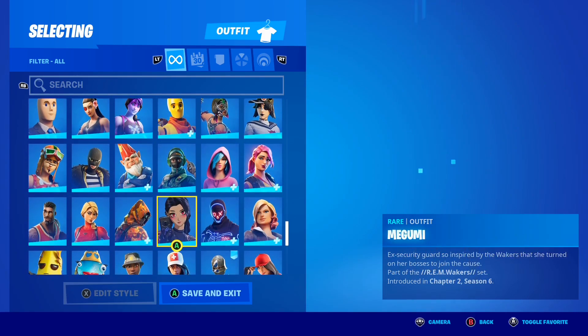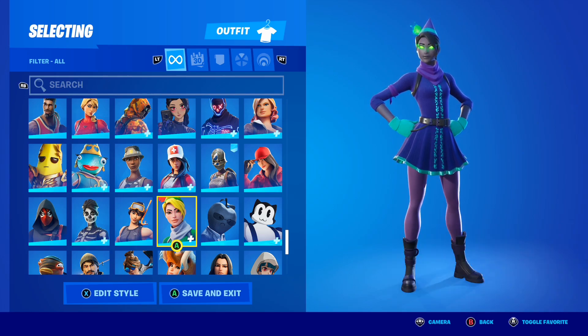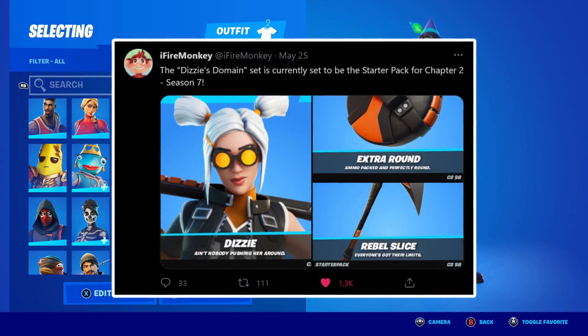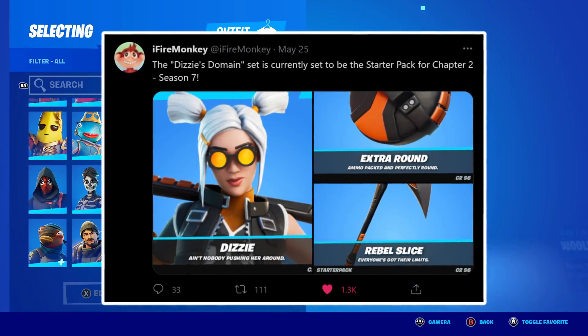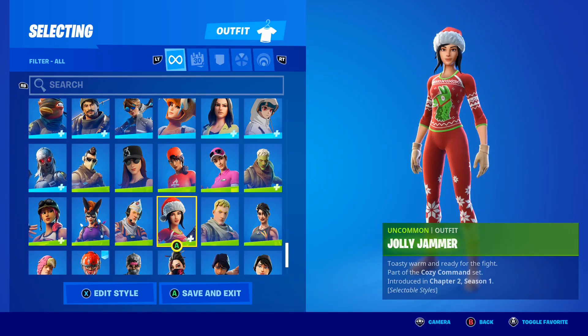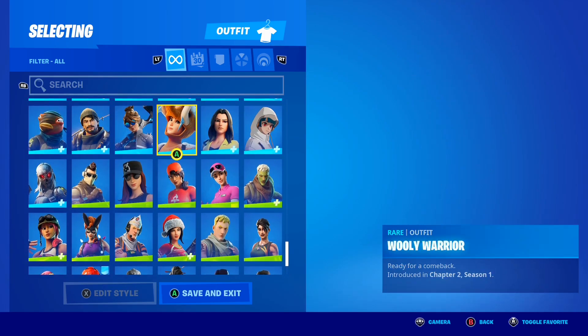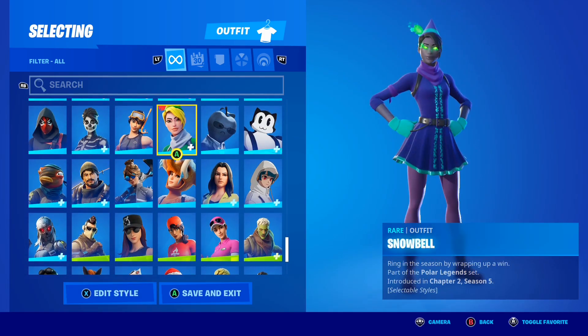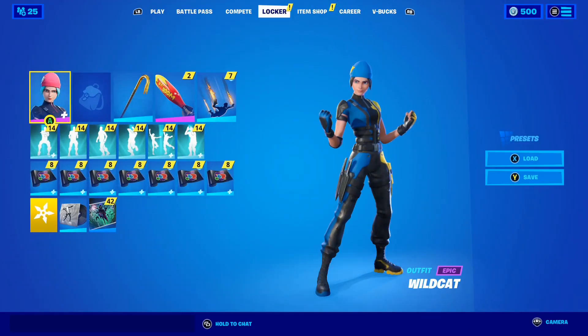With the v6.0.150 update it was leaked that we're getting a brand new starter pack in the game called the Disney starter pack. If we take a look at the tweet from Fire Monkey, it says Disney's domain is currently set to be the starter pack for Chapter 2 Season 7. Fire Monkey on Twitter confirmed that the brand new Disney skin is going to be the official starter pack here in Season 7 of Fortnite Chapter 2.